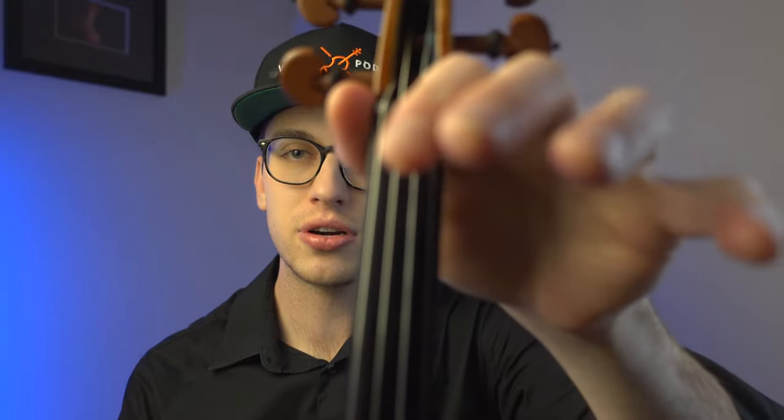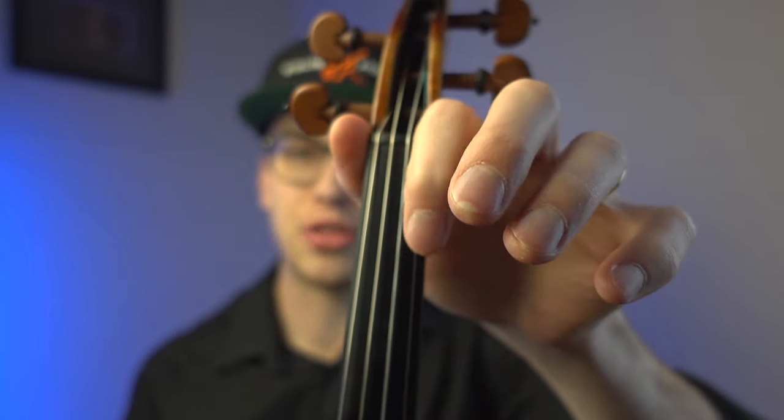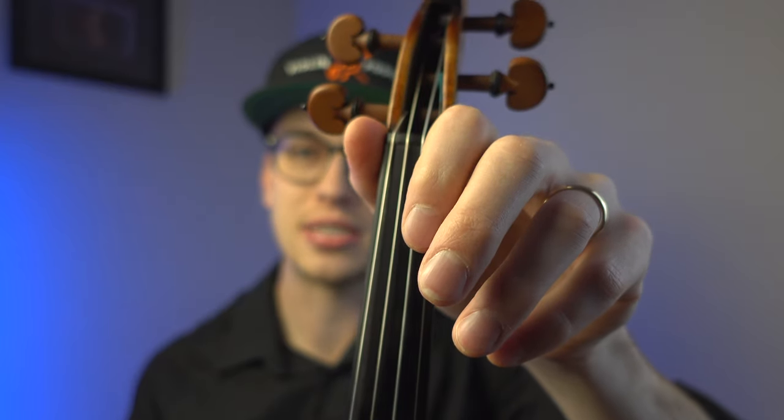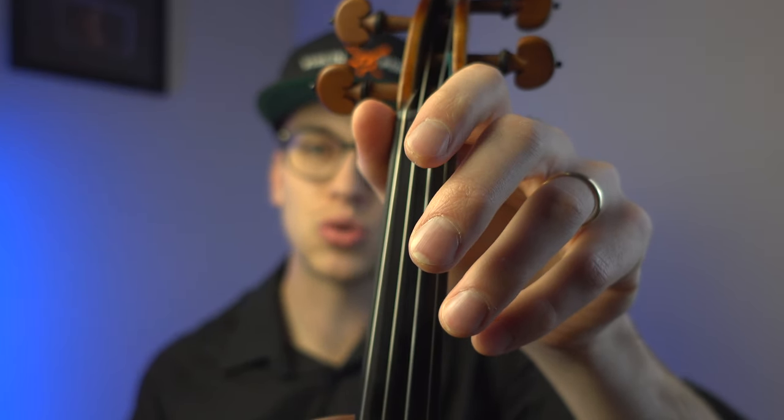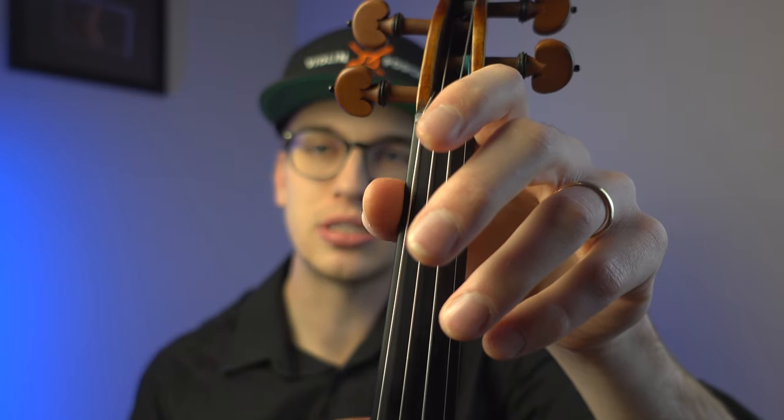I want to be clear up front that this is not a one-size-fits-all technique. There are other methodologies that require the thumb closer to the first finger, where the first finger and the thumb are kind of working as a team. But there are also some schools of thought that allow the thumb to be closer to the second finger.